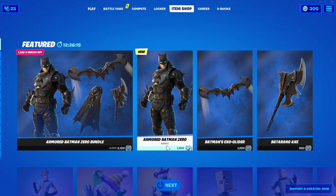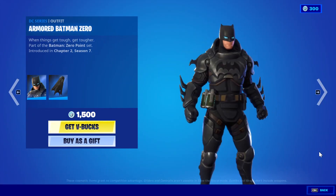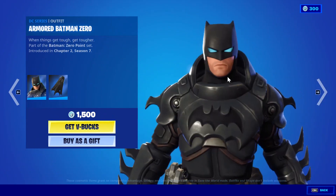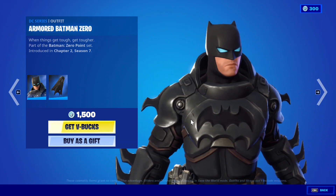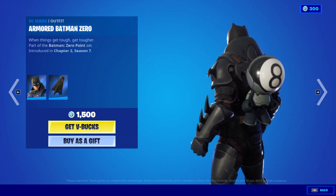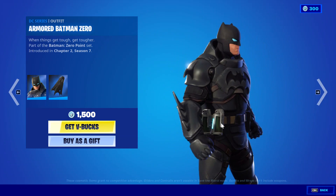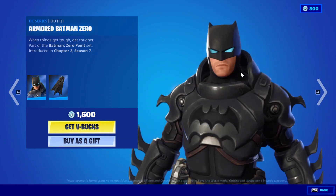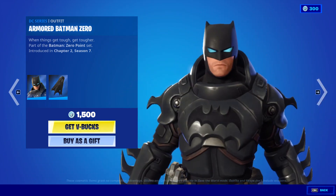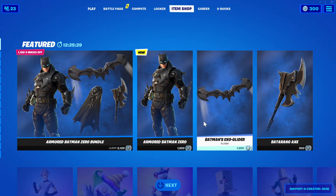This is a new skin called Armor Batman Zero. I really like this skin because it's really cool. It's got blue eyes in front, it's got the Batman wing over here on the front of the chest, full spikes on the hands, and two grenades over here. It's a pretty cool skin, not gonna lie. I think this style is probably the best armored version of Batman.